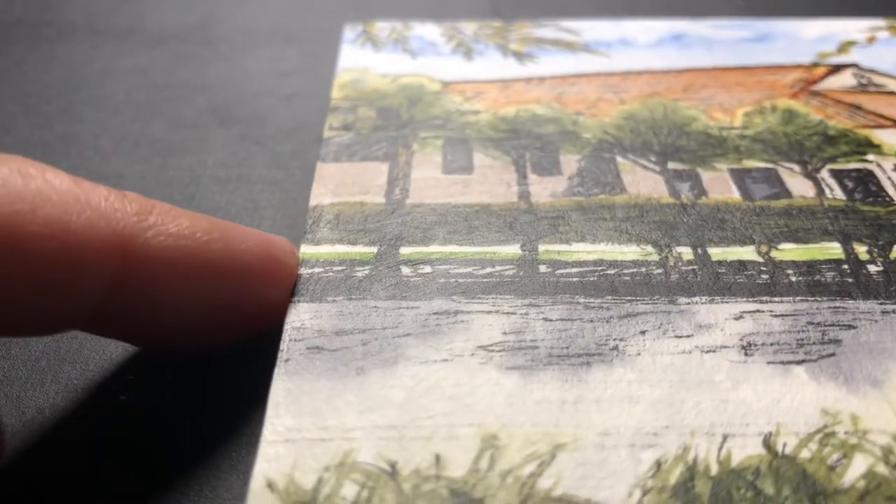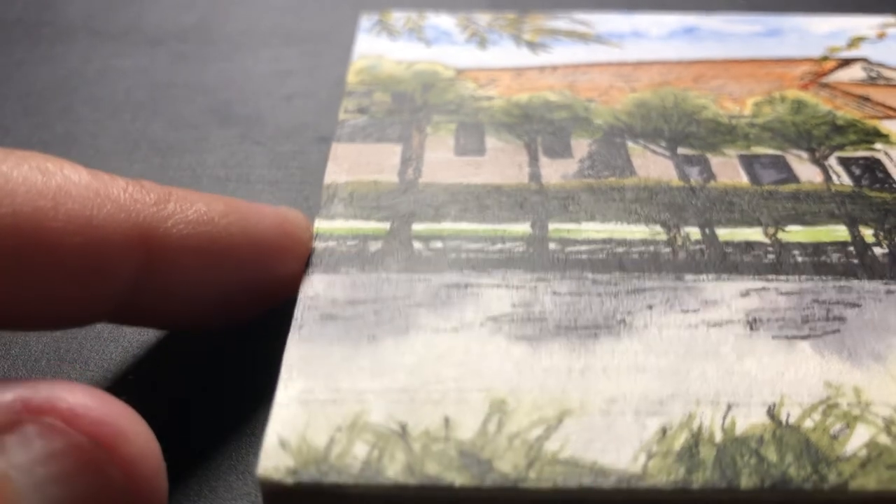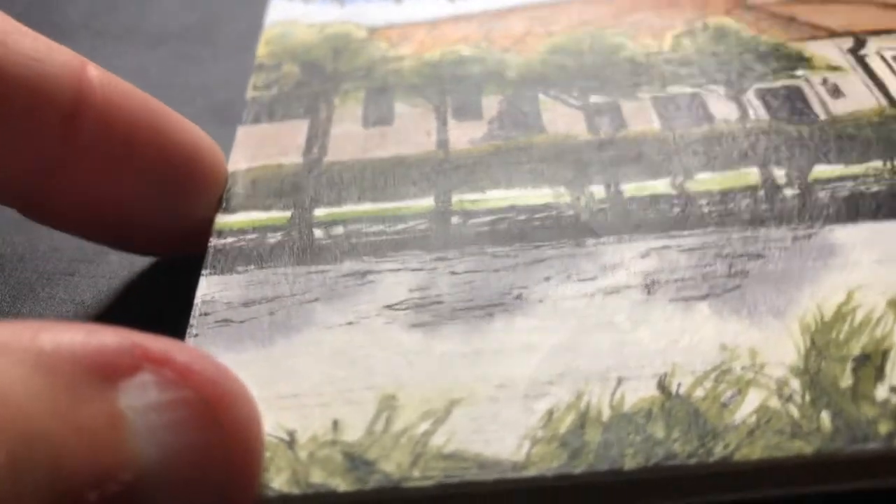Now you don't have to buff your waxed watercolor. You can leave it with this matte finish. It's not going to change the protection that the wax gives to the painting — it just changes the look of the painting itself as far as the gloss it has to it.